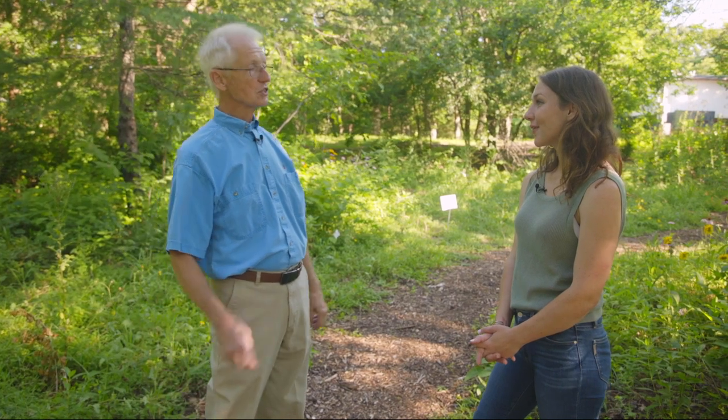For those people that are interested in embarking on their own habitat restoration journey, what kind of things can they expect? Well, the first thing you need to do is find out what you have — obviously the plants that you already have, but also the soils, the sun and shade conditions, because those all affect the type of habitat that you can develop. You want to work with your existing conditions.